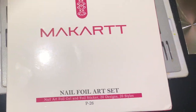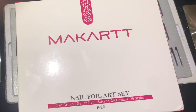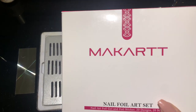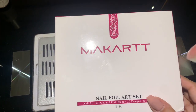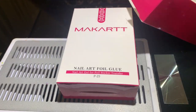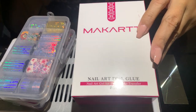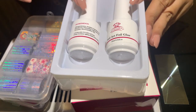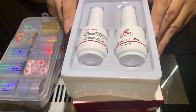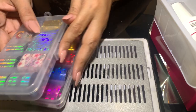This is what the box looks like — the Marac nail foil art set. You have 20 designs and 20 styles. Inside you're going to find two full-size nail art foil glue bottles.